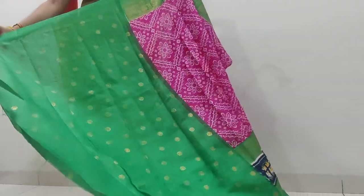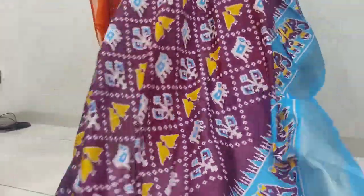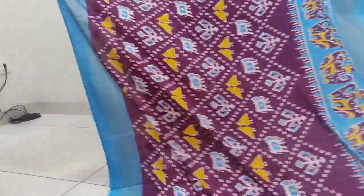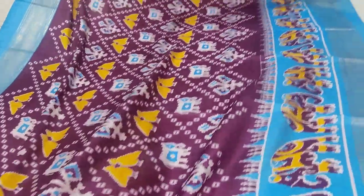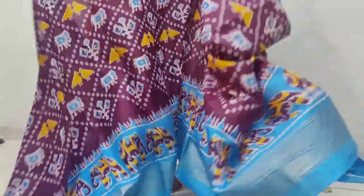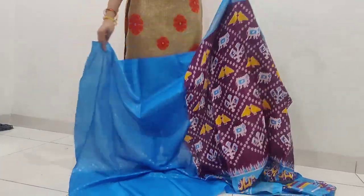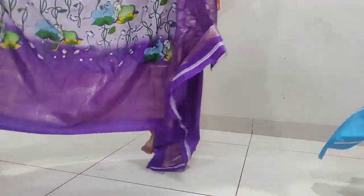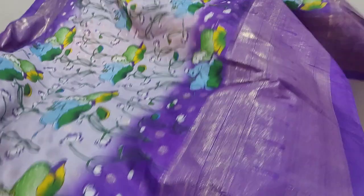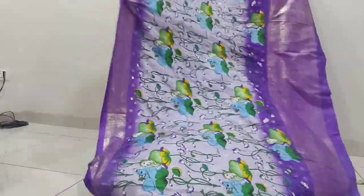One blouse is not enough — there are many colors and combinations with other options. We are going to look at a printed blouse. It is ₹499, and ₹550 for each one, with ₹450 for shipping. This is a great combination blouse.